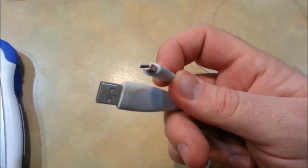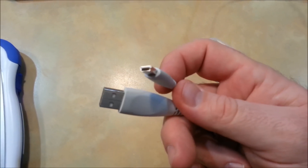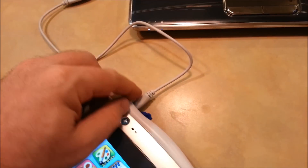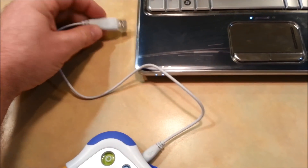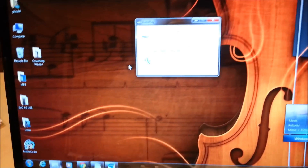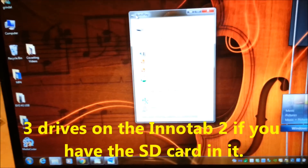I will show you how to hook this up to your computer so that you can see the file system it creates. Once your InnaTab is booted up and you have the USB cable connected to it, take the other end and plug it into your computer. The InnaTab will say "connected to computer," and you'll see some pop-ups about removable disks that were found — I think there are three of them.